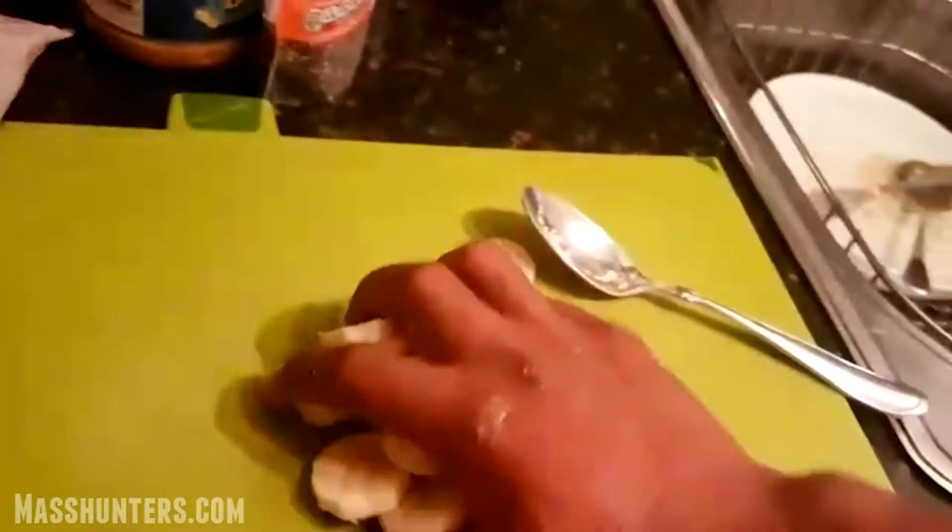I'm going to get some bananas now. It was already chopped, as you can see, because I didn't want to waste your time chopping bananas. The next step will be frozen fruit.